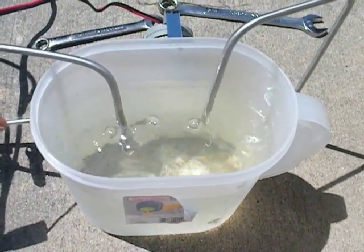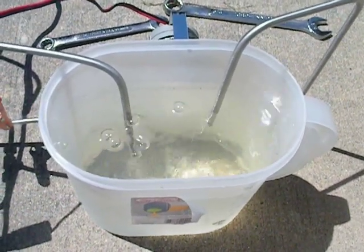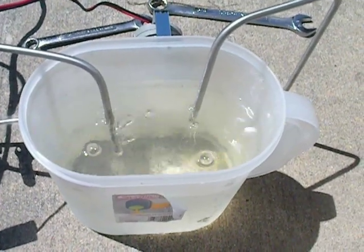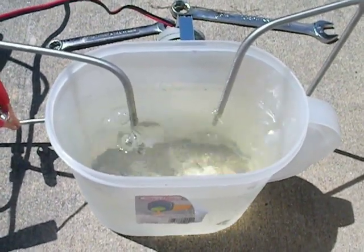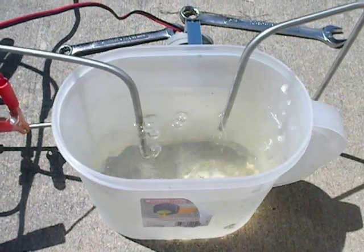The pump itself only goes up to ten psi, so I don't want to go over that anyways. I do want to make sure that my flow is up. This thing is supposed to flow about 240 gallons an hour, which is about four gallons a minute. So that should be enough if I can get it large enough.